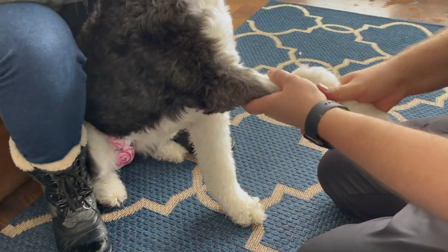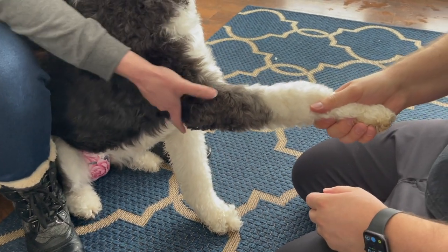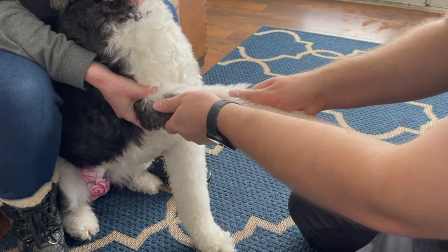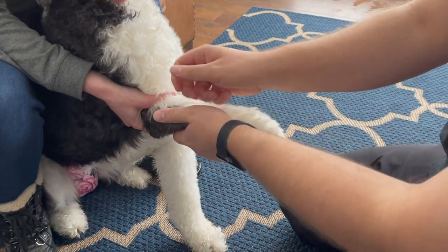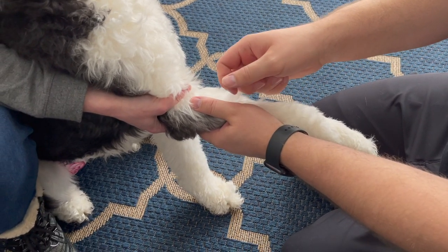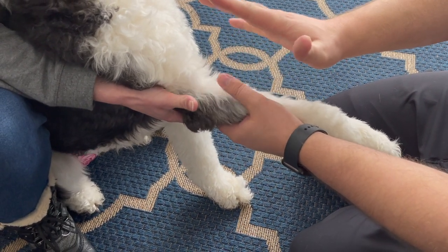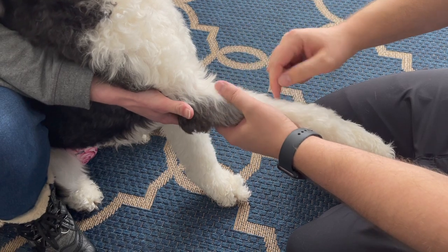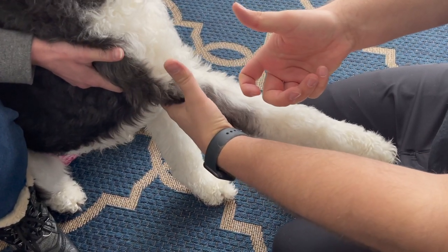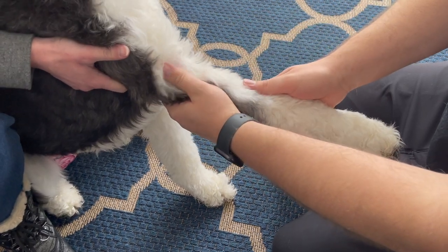The method we find is best is to have somebody hold for you. If the dog jerks back and the needle comes out of the vein, your helper can immediately release pressure and you won't cause a hematoma. If you're holding the dog alone and the needle comes out, it's harder to release quickly.